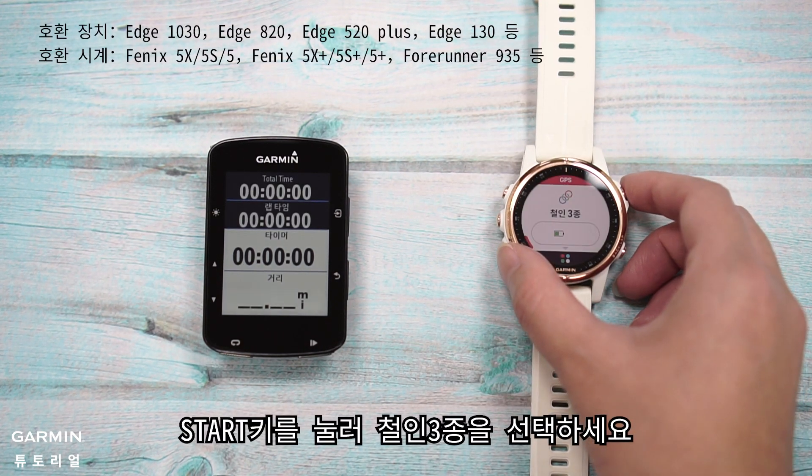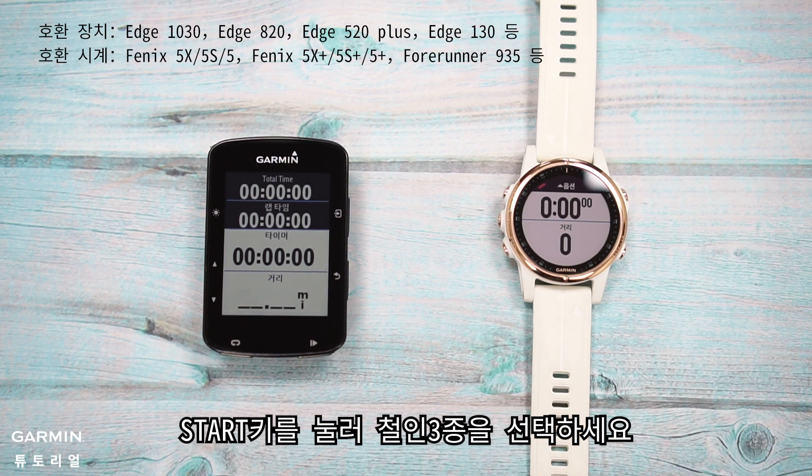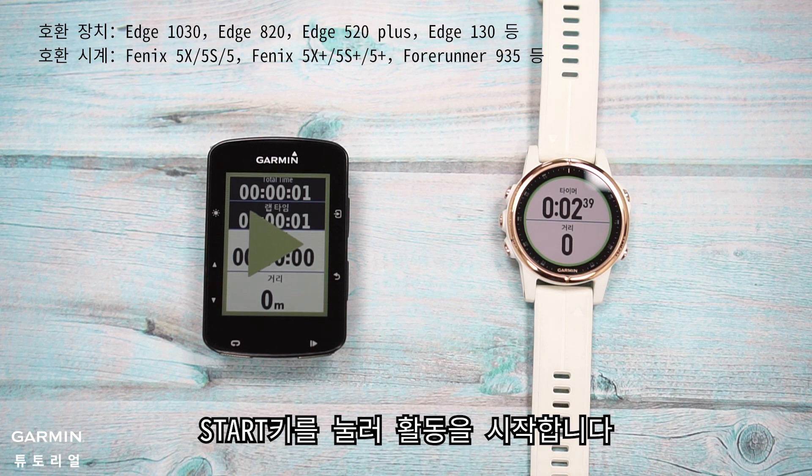Back on the main screen on the watch, press the Stop button to select Triathlon. Once it receives GPS signal, press the Stop button to begin the activity.